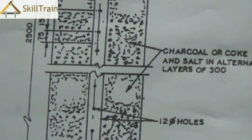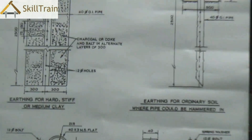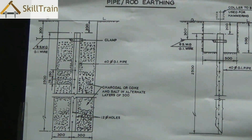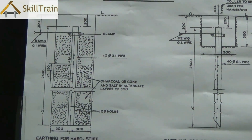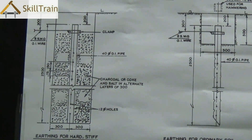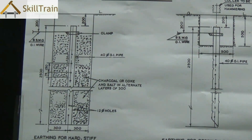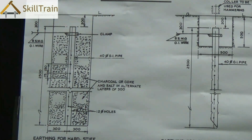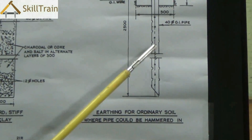This procedure of pipe earthing is far easier to do because you can straightaway insert a GI pipe of 40 millimeters diameter directly into the earth. If it's a moist surface you don't need to keep watering it, whereas if it's a hard surface you may need to water it once in a while, but the frequency is much less compared to plate earthing. That is why this is maintenance-free.